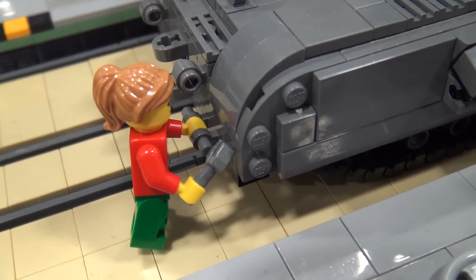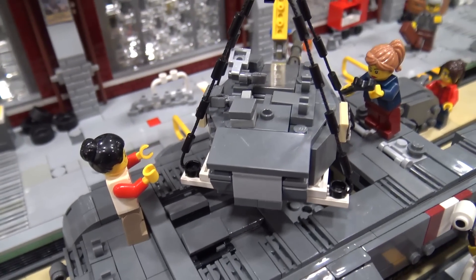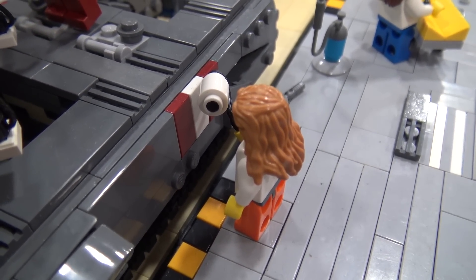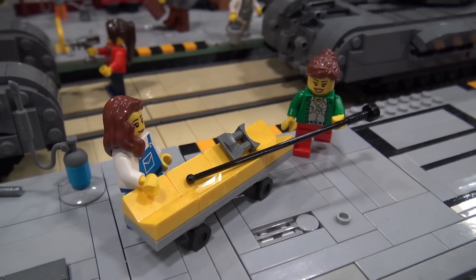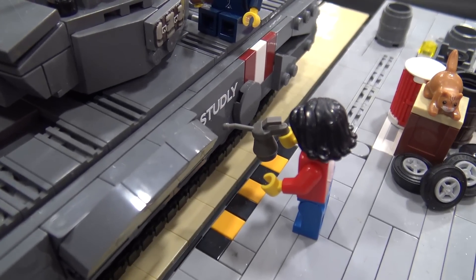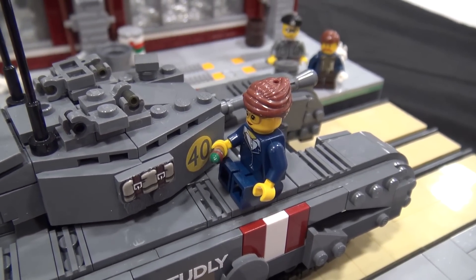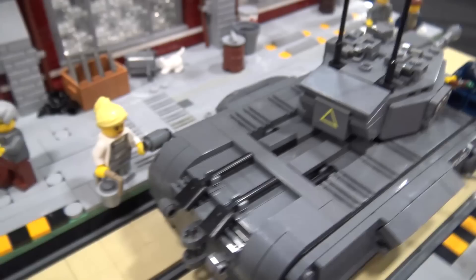In 1941 women of Britain were allowed to join the National Service, and all the tanks we saw in World War 2 from both sides — the Americans, the British, the Germans — the boats, the planes, everything, they were built by women. I think their role in our community, the Lego community and every community, is under-recognized. So I wanted to build a diorama that respected and displayed what they did during the war.